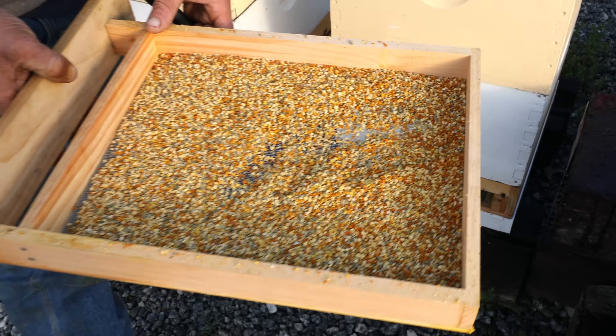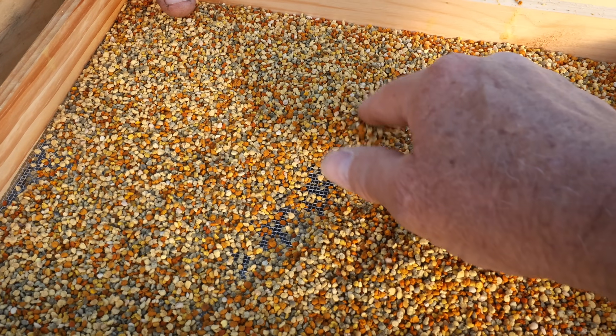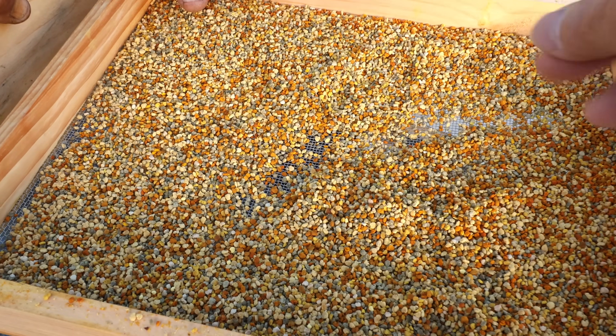So that's two days' worth. The only one that I can recognize is the blackberry — the blackberry is the dark gray. I'm not sure what the rest is, but it's really good pollen.